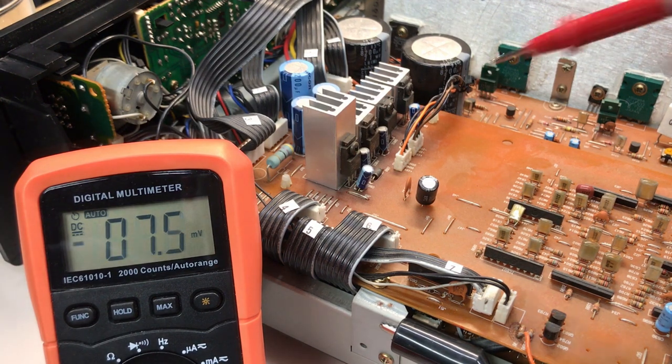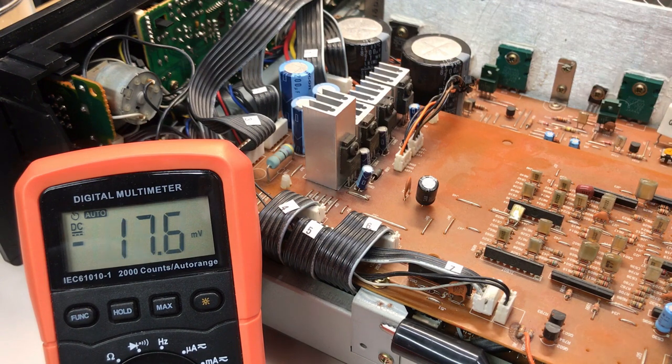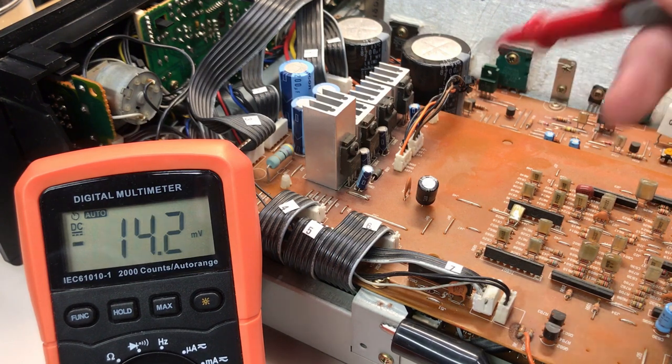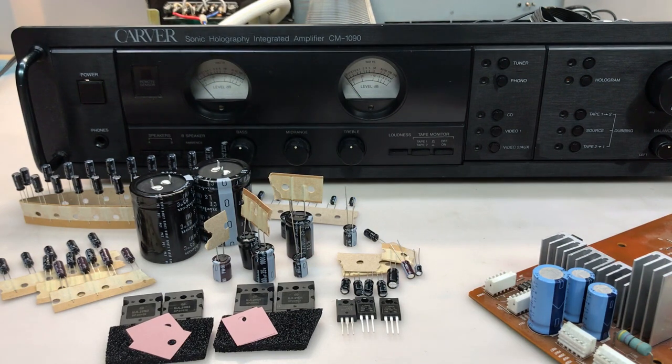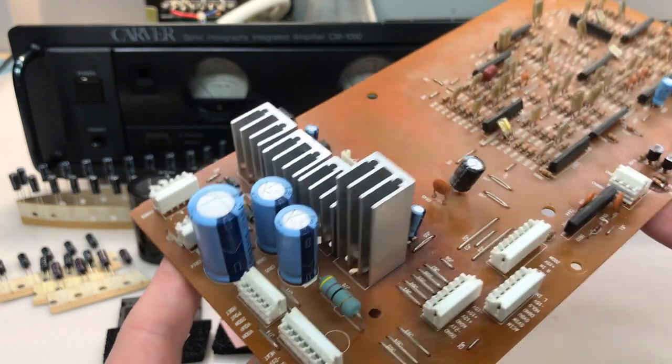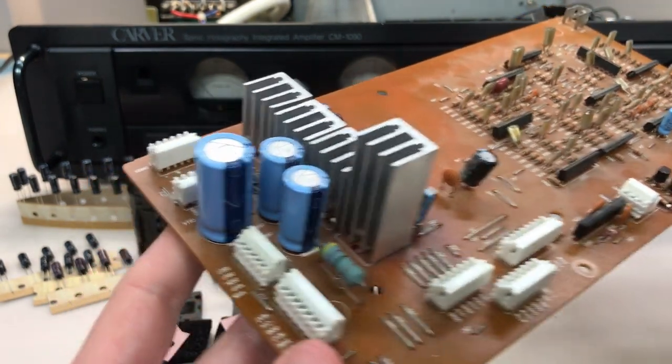Now that we know that regulator is the problem, I'm definitely going to have to replace it. I don't happen to have any 10 or 12 volt regulators - I do have 15 volt and 5 volt, but neither of those will work. So we'll get this replaced and make sure that fixes the issue. I also convinced the owner to replace all of the electrolytics, the other three regulators, as well as the four output transistors. All parts were ordered from Digikey - I'll put a list of part numbers in the description. I'll start with the regulator board, which has the 10 volt regulator, the plus and minus 15 and 5 volt regulators, and some electrolytics. I'll get all of those replaced, reinstall, and we'll test.